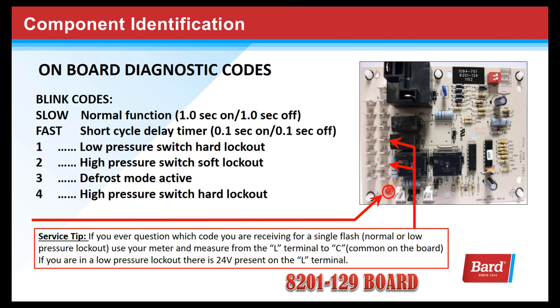Here's a service tip: if you ever question which code you're receiving for a single flash — whether it's normal or low pressure lockout — use your meter and measure from the L terminal on the board to common. If you're in a low pressure lockout, there's 24 volts present on that terminal.